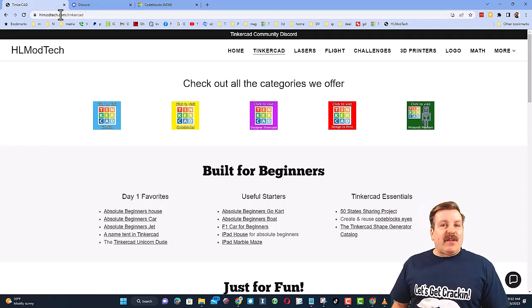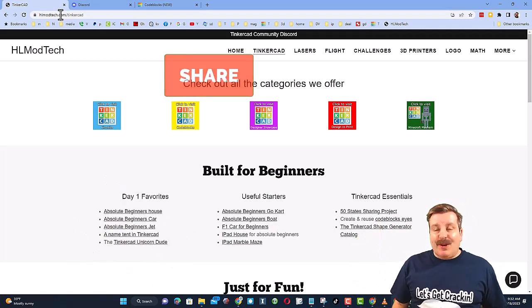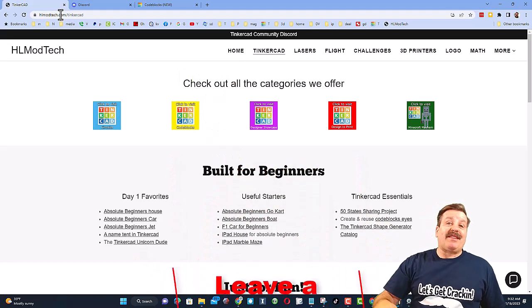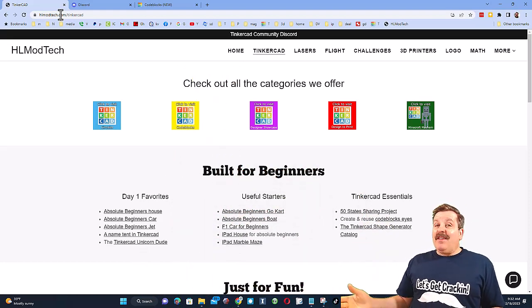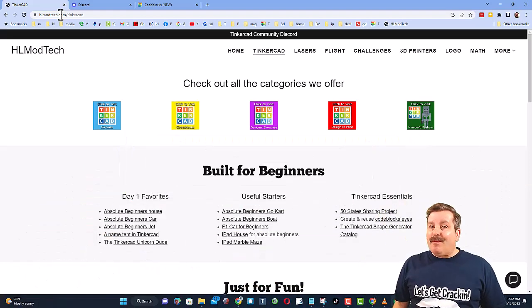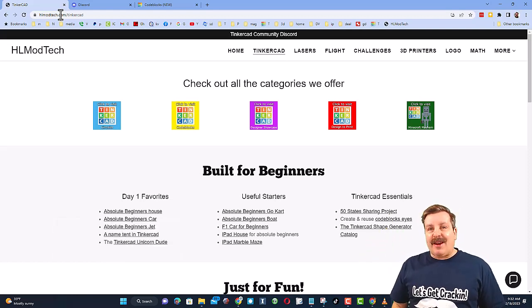Finally, friends, if you enjoyed the video, please give it a like. Please also hit that share button so more people can learn about HLModTech. You absolutely make my day if you take time to leave a comment down below. And if you haven't subscribed yet, what are you waiting for? Smash that subscribe button, and hit that notification bell if you want to be the first to know when there's a brand new video from me, HLModTech. Thanks for watchin'. Have a great day.